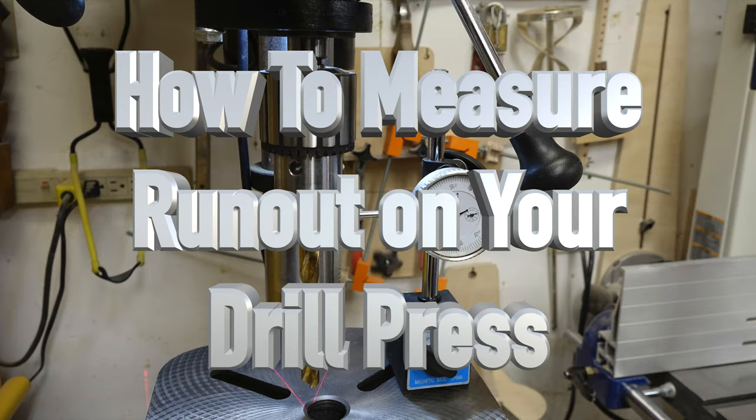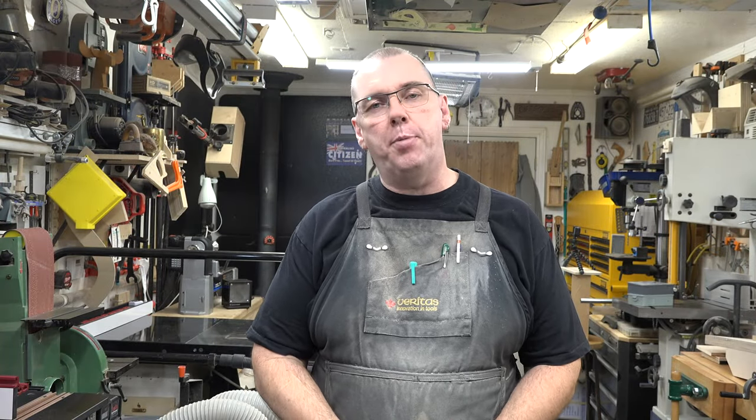Hey guys, welcome back. On this week's show we're covering drill press runout. A while back I did both an assembly video and a review of the Rycon 30-212 variable speed drill press, and I've gotten quite a few comments from viewers asking about the runout — I didn't test it, I didn't mention it. That brings up a great opportunity to show you how to test for runout and see what the runout is like on the Rycon 30-212.